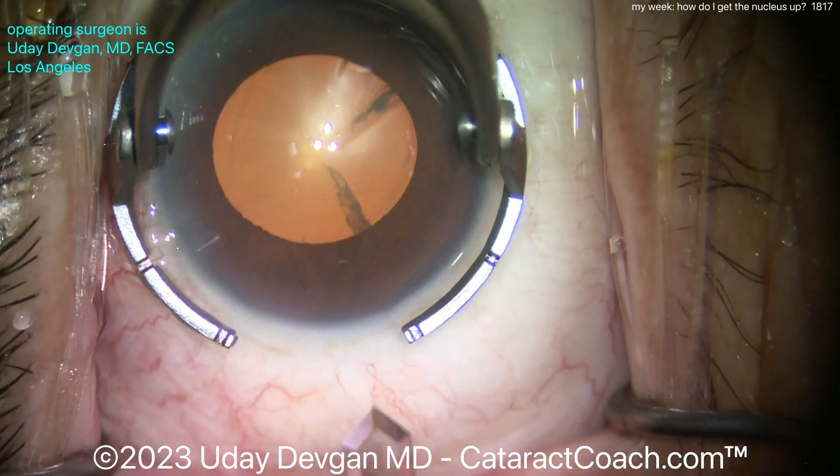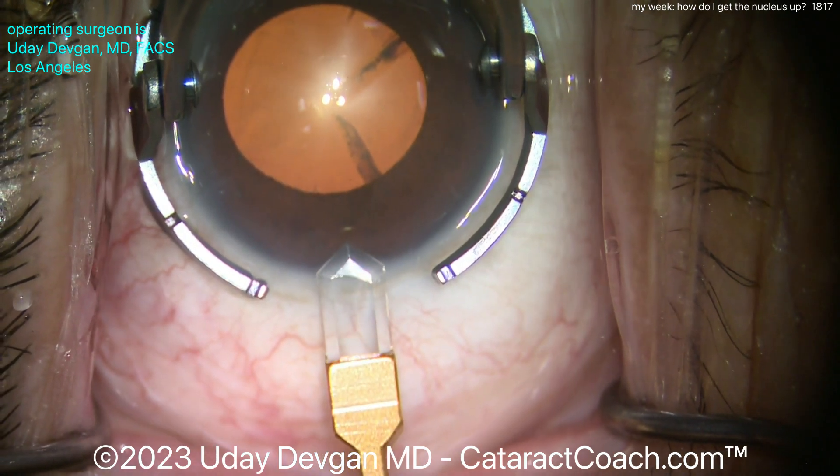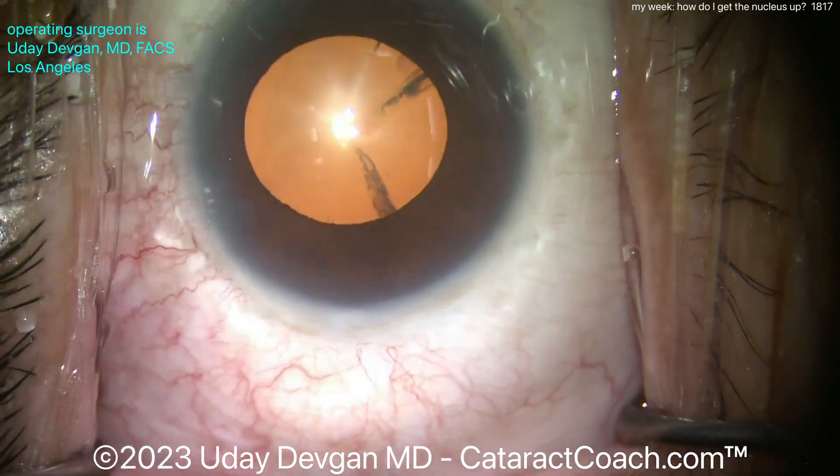Here comes the main incision using a nice diamond blade, looks like about a 2.2 millimeter diamond, getting that nice long tunnel length — good incision there. Then let's get the rhexis done.